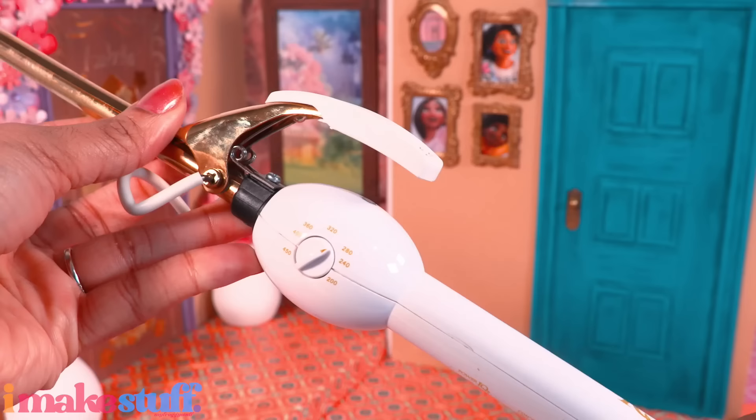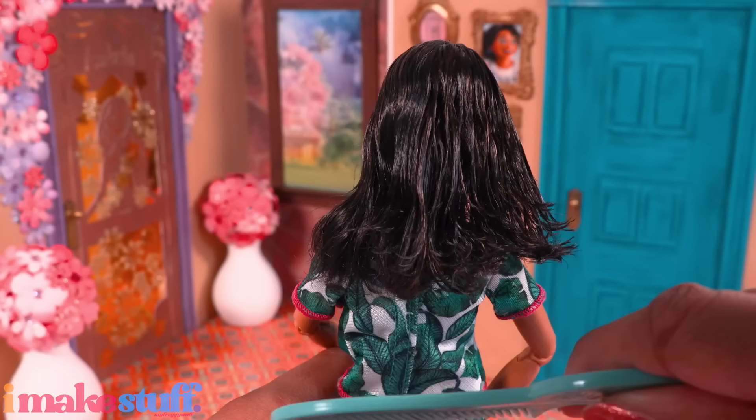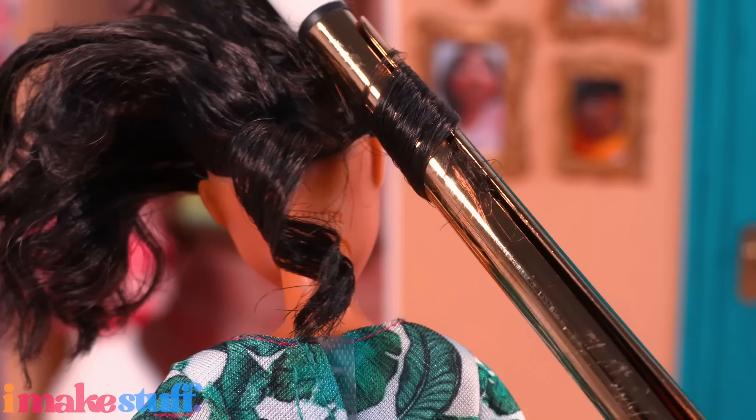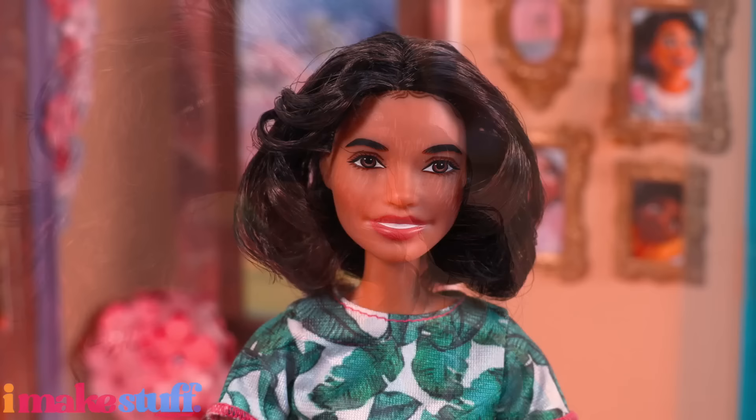Now I'm going to use a skinny little curling iron — just a regular human curling iron where I can change the temperature. Keep in mind curling your doll's hair with a curling iron can possibly destroy it — you've been warned. I combed her hair out first. I keep the temperature pretty low and always test it in the back with a small piece of hair, because not all doll hair is created equally.